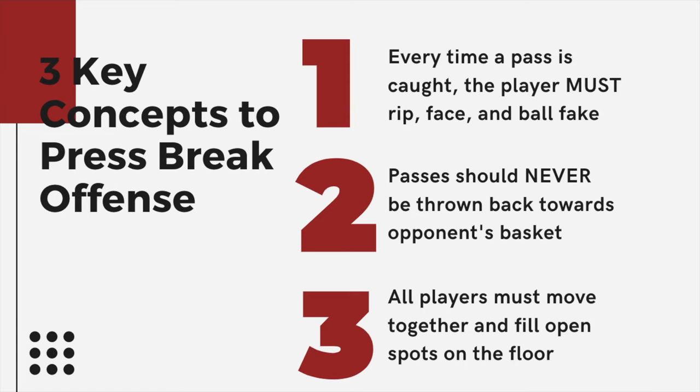Our three key concepts to break the press. Number one — the most important thing I'll teach you in this video: every single time one of your players catches a ball out of a press break, they must rip, face, and ball fake. This has to be automatic. We drill this constantly. Any press break you run will be unsuccessful if you don't do these three things. As soon as they face up, they're making a ball fake — it creates chaos with the defense and opens up spaces for the offense to move into.